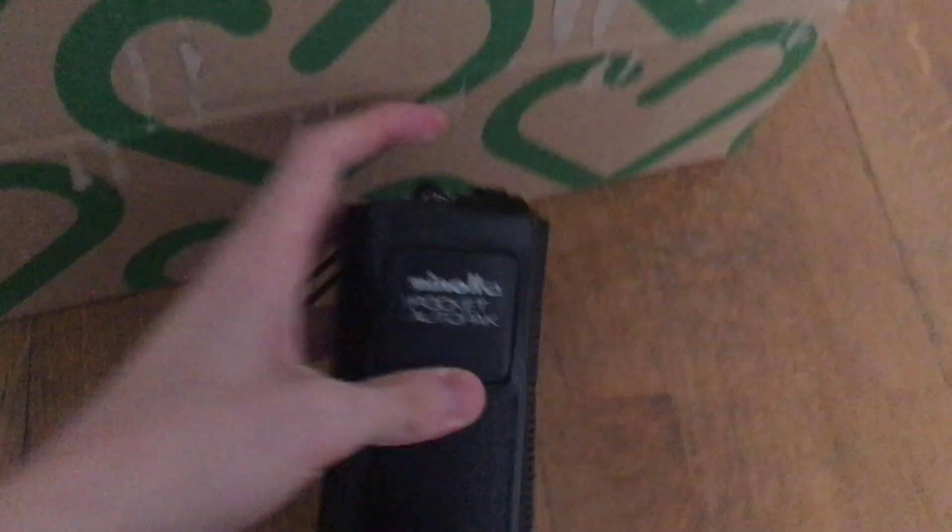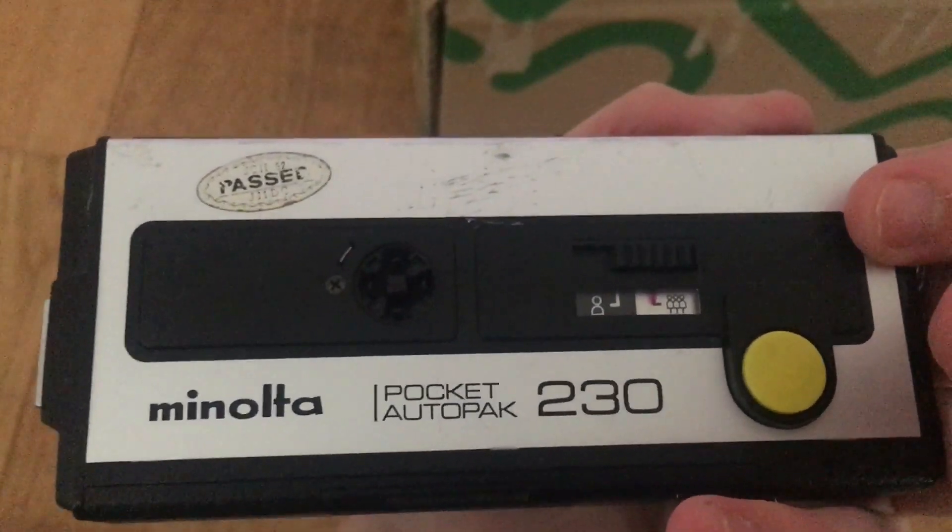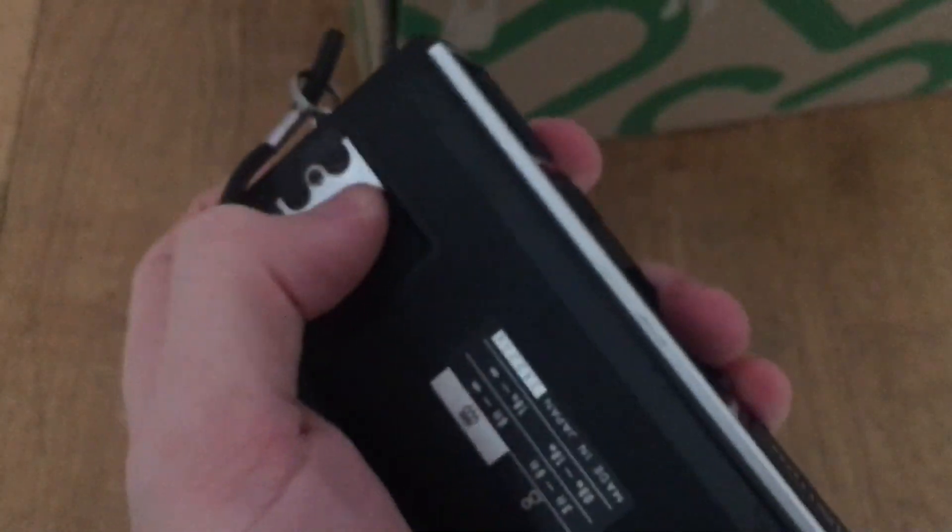First we have this Minolta Pocket AutoPack here — I guess it's a 110 camera. Yes, it is a Minolta Pocket AutoPack 230. I've never seen one of these before. Nothing special of course, but let's see if it works. Maybe not. Doesn't really matter, that's not why I bought it.